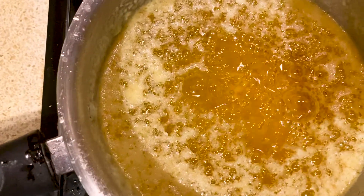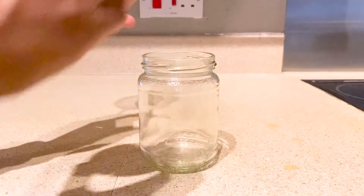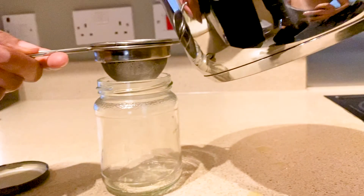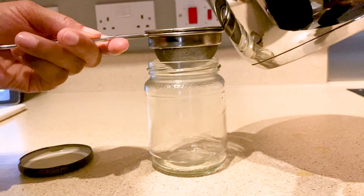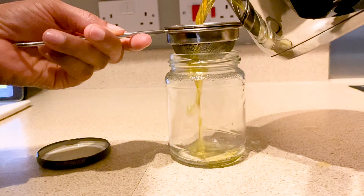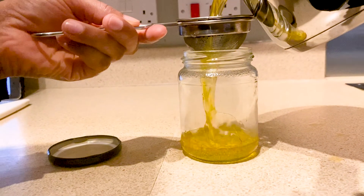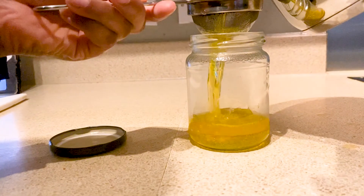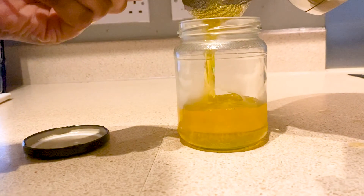If you can see brown milk solids at the bottom of the pan, you can turn off the heat. Now gently pour the ghee into a heatproof or glass container using a filter, as shown in the video. Make sure to pour it out as soon as the ghee is done, otherwise it will settle back into the pan and you won't be able to strain it out.